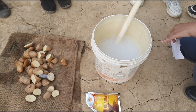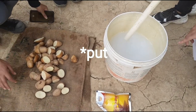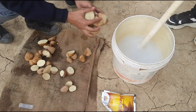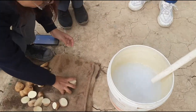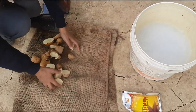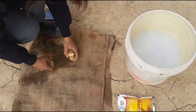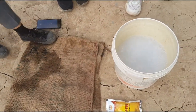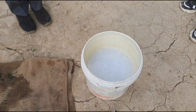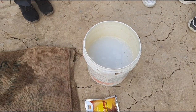Take the potato seed and pour into the bucket. This variety is Cook Free Fry Sona. We will wait for 15 minutes and after that we will take out the potato seeds.